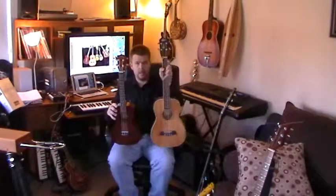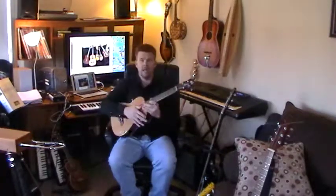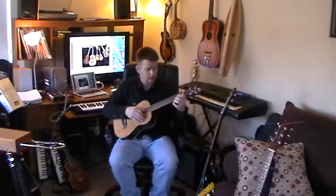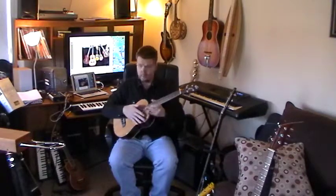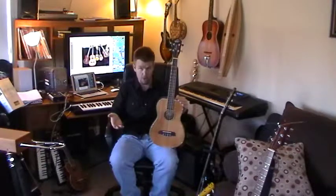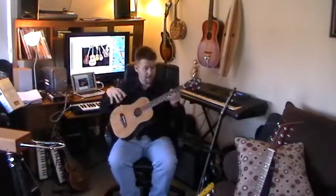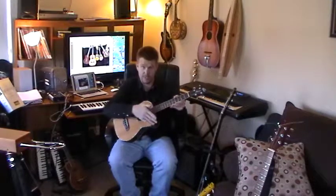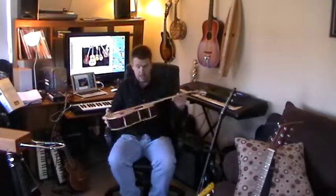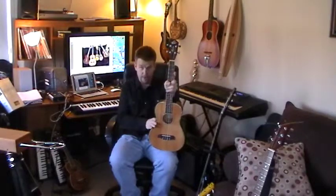After the tenor is the less common baritone. The baritone is honestly a little bit more like a small guitar. If you buy the right brand, it still has a little bit of a Hawaiian sound, but most people prefer the concert and the tenor. The baritone is actually good for young kids — roughly five to ten years old — who want to play guitar. Start them on the baritone ukulele. The strings are D-G-B-E, which are the same four top strings as a guitar, and the strings are nylon so they're easier on the fingers.